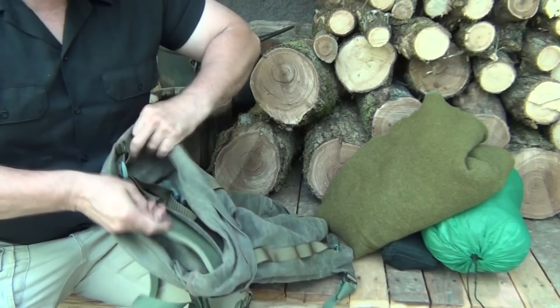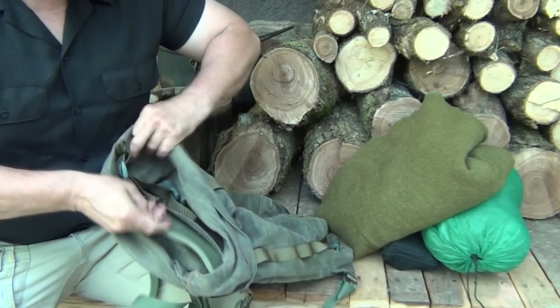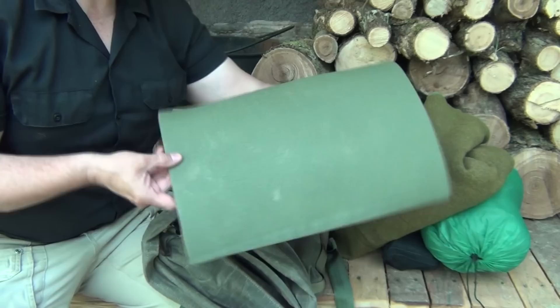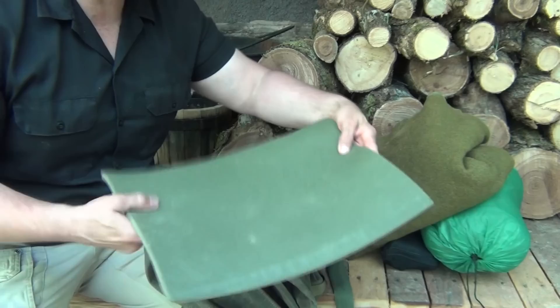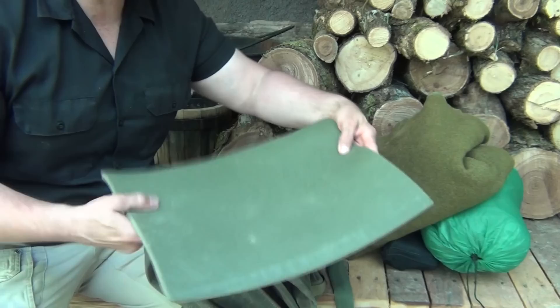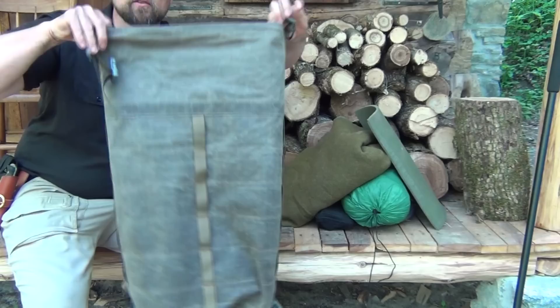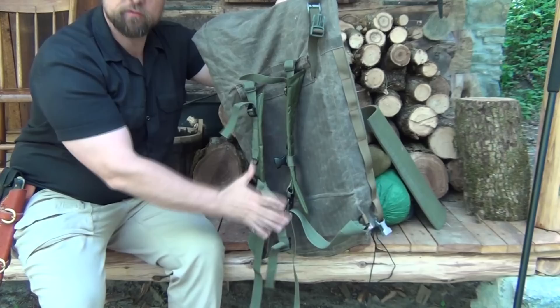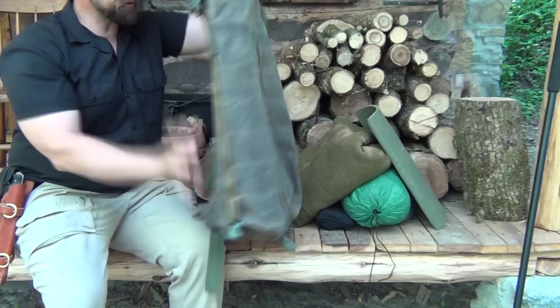Inside the backpack there's a pocket sewn in, and in here is a piece of foam cut off of a military sleeping pad — 11½ inches wide and 17 inches long. This is a place for me to sit down on, a kneeling pad. Also, if the small of my back gets cold in the hammock, I can put this underneath me to lay on — it provides a little bit of extra warmth and a barrier to cold air. So this is what it looks like when it's all emptied out — it's a pretty good size rucksack. When you put that pad in the back it gives you a little bit of rigidity, sort of like an inner frame. This is a fantastic option for woods running, an overnighter, or doing scouting.